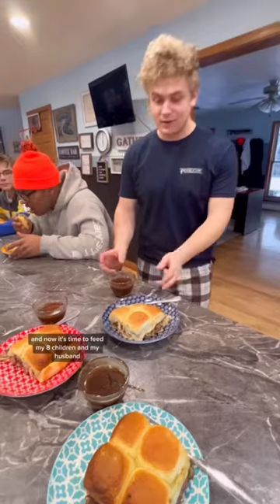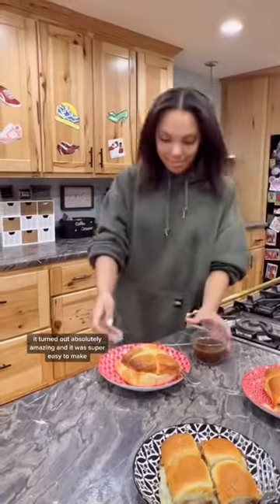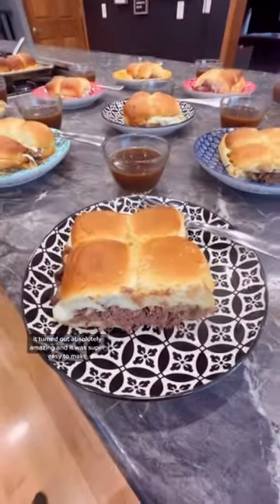Now it's time to feed my eight children and my husband. It turned out absolutely amazing and it was super easy to make.